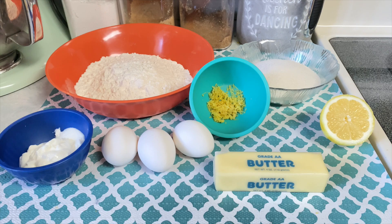Hey guys, and welcome back to my channel. If you're new here, thanks so much for clicking in on the video. As you can tell by the title, today we are making lemon pound cake. This is super quick to throw together and it's perfect for Mother's Day coming up this weekend.